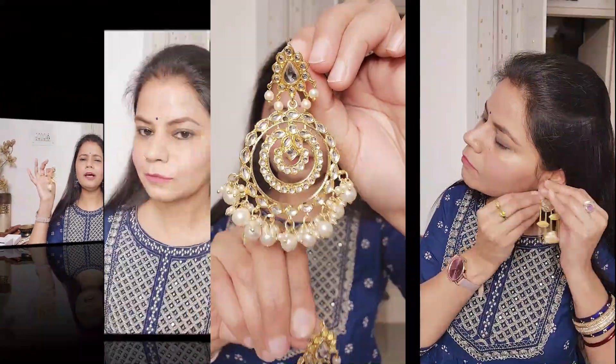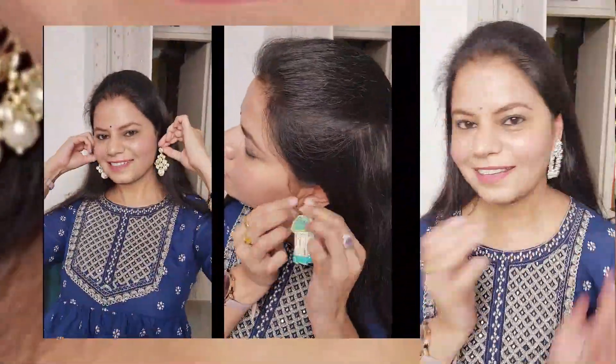I saw a contestant wearing the same earrings and I told her that Shriya wore these earrings. Hello friends, welcome back to my channel Pratima's Life and Living, and I am Pratima.